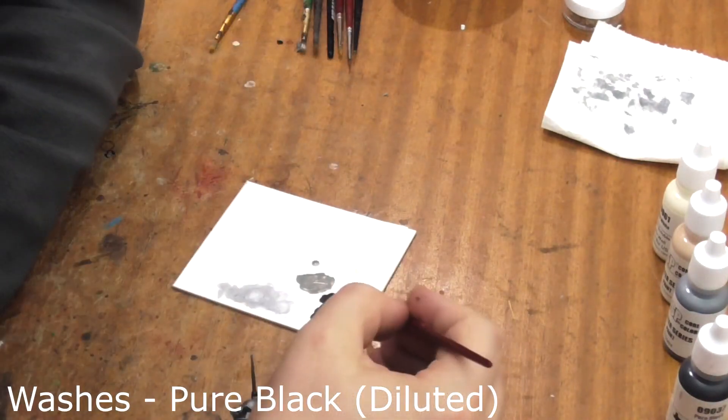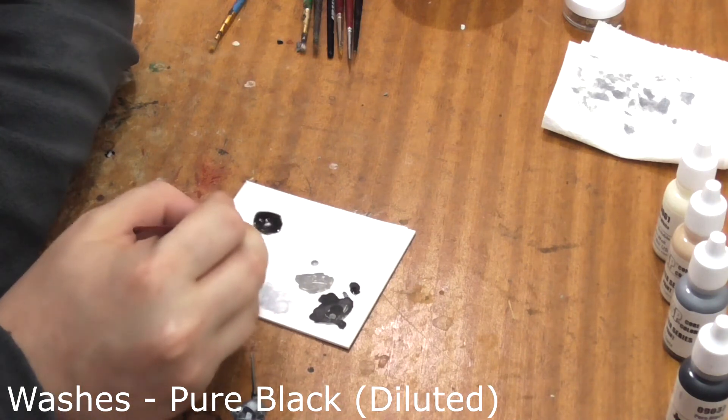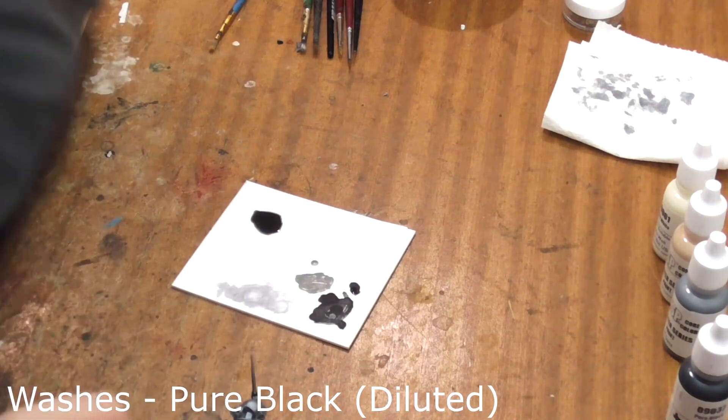Now we'll move on to the washes. Wash some of the black down to the consistency of skim milk and wash this over the cobblestones on his base to bring out the detail.